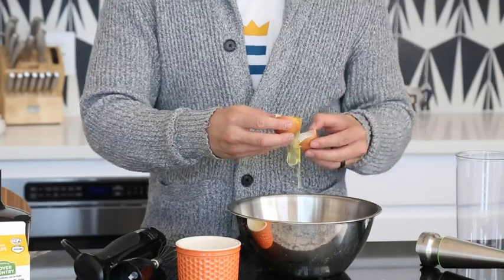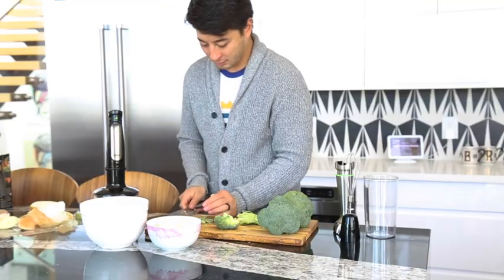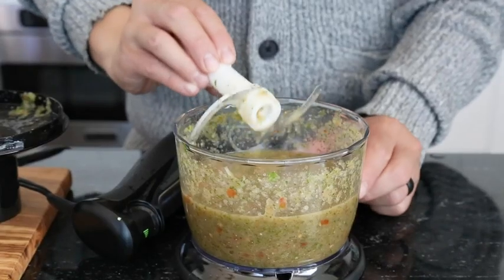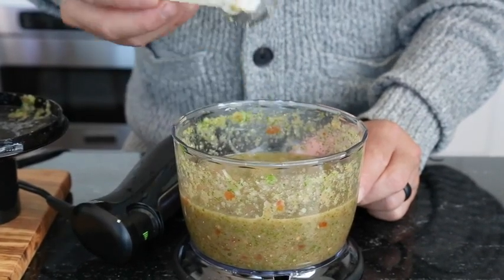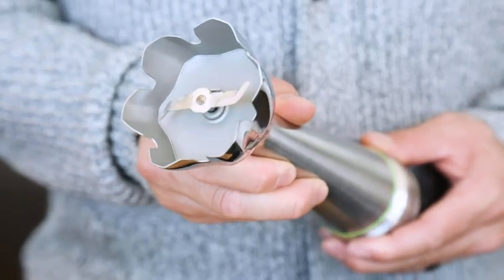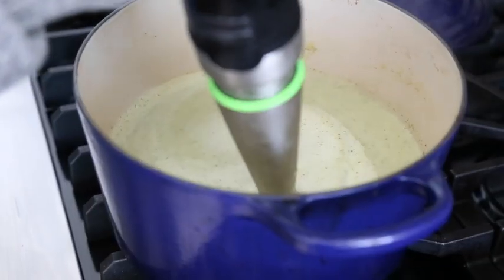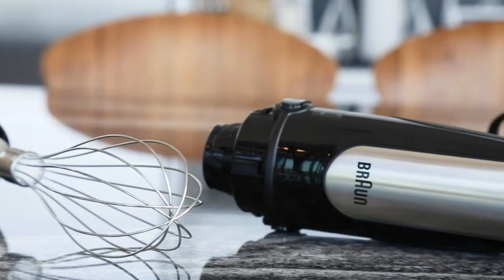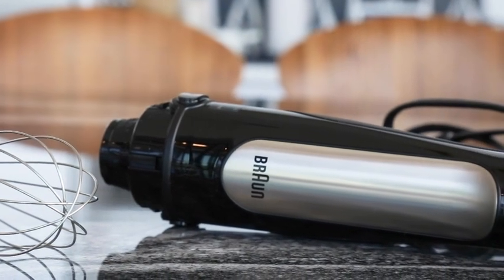Next, the cons: there wasn't a lot we didn't like about the MultiQuick 7. We weren't really ever able to achieve a slow speed, but we can't think of many applications that would require it. We also found that the blender attachment worked best when pushing down on the bottom of the pot.